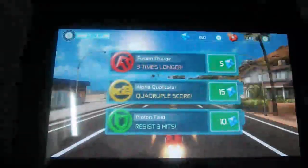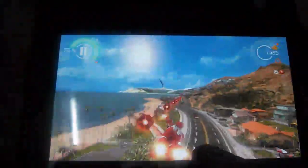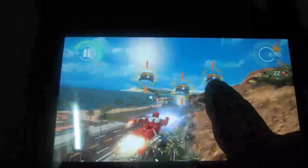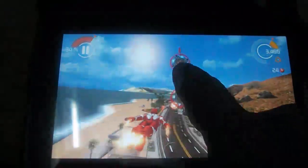It gives you options to buy additional things in-game. To kill enemies, you just need to point your tablet at them and Iron Man will kill them.